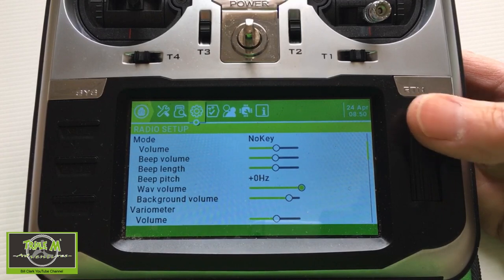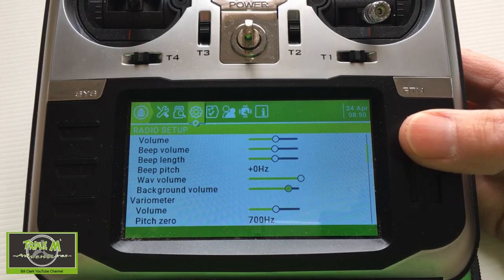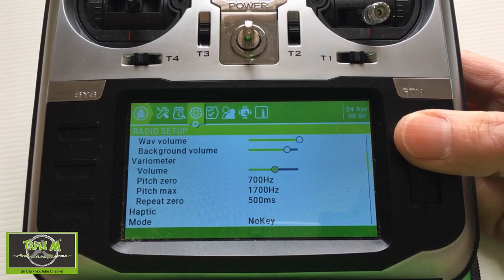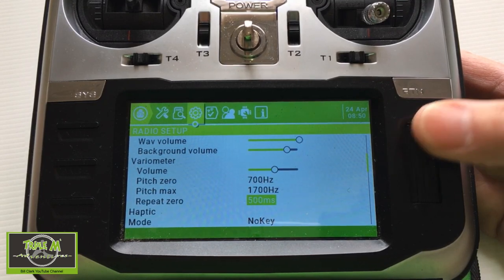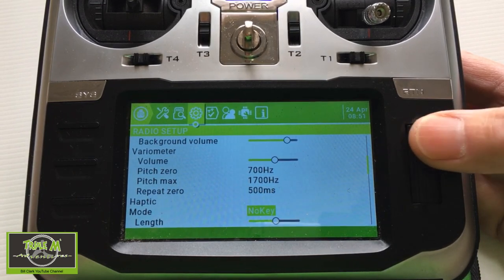There's also background volume — I'm not quite sure what that is, that's interesting. Then we've got the variometer adjustments — maybe one of my viewers can help me with those, specifically why you'd adjust the pitch, as it's obviously just the sound level of the variometer feedback.